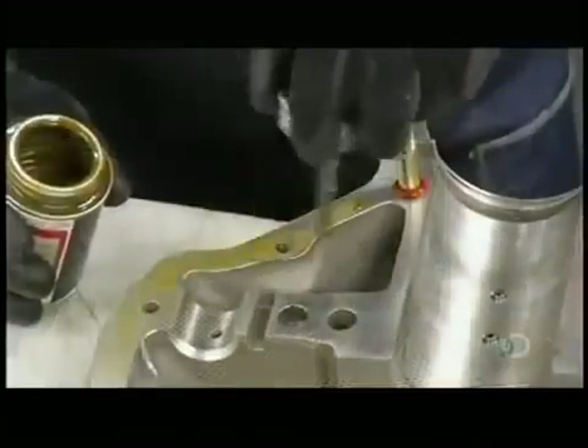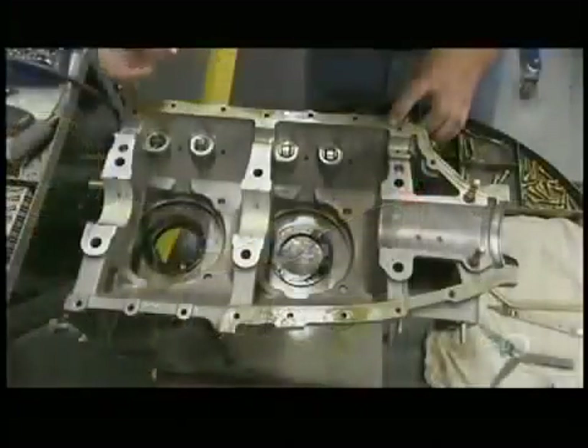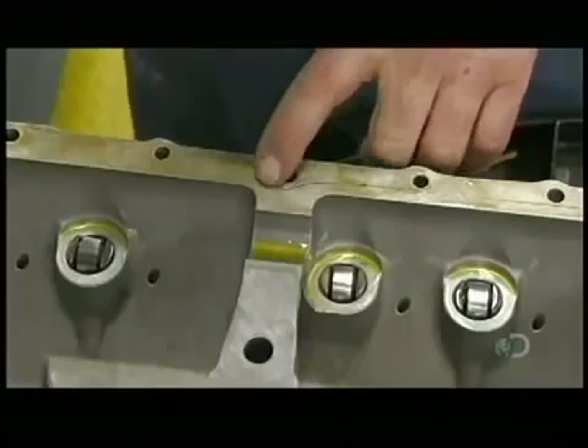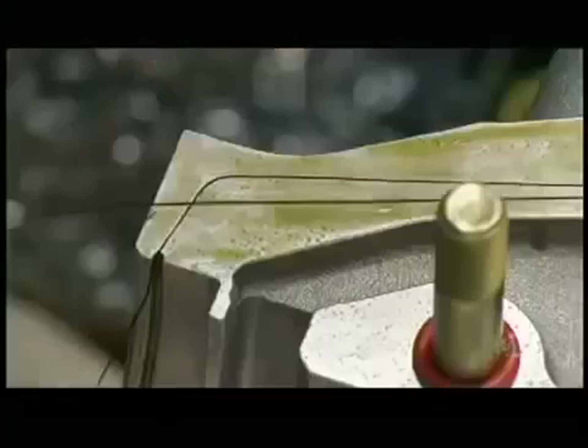Then he applies gasket sealant on the edge of the crankcase and silk thread that acts like a gasket, so when the two halves of the crankcase are joined, the engine won't leak oil.